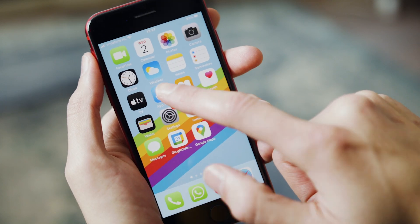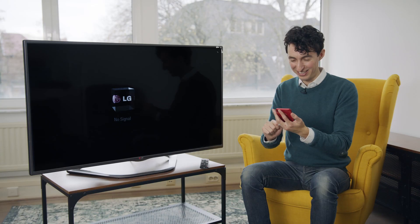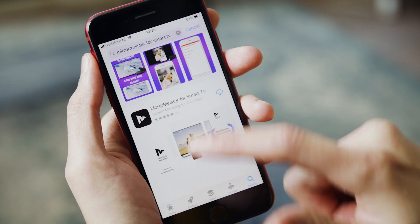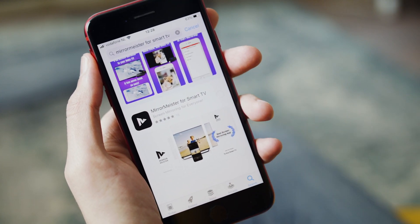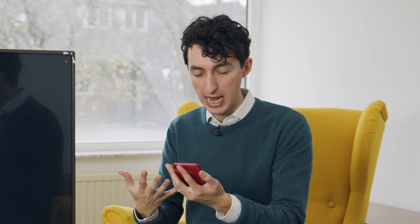First things first, we're going to download the app. Open up the App Store and search for MirrorMeister. There it is — MirrorMeister for Smart TV, screen mirroring for everyone. I'm connected to the office Wi-Fi here and they really went all out on fast internet, so that was a cinch. I have the app right now.